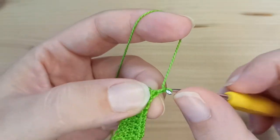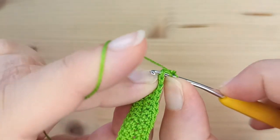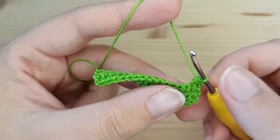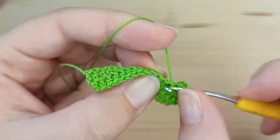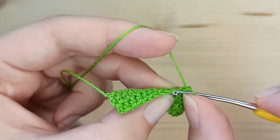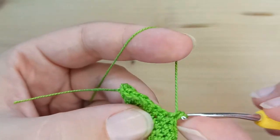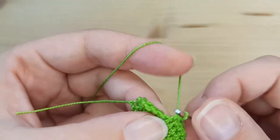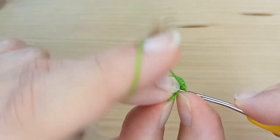After row number 4, chain 1 and turn your work. Now we will start making decreases. We will make our first decrease from the first 2 single crochet, then work 12 single crochet, and make a decrease from the last 2 stitches.